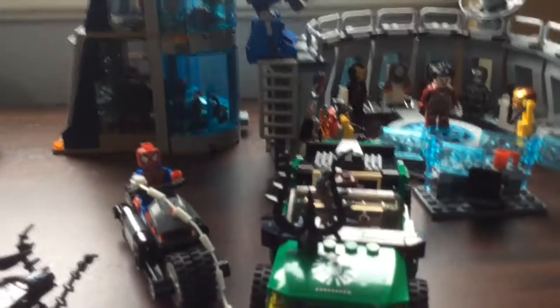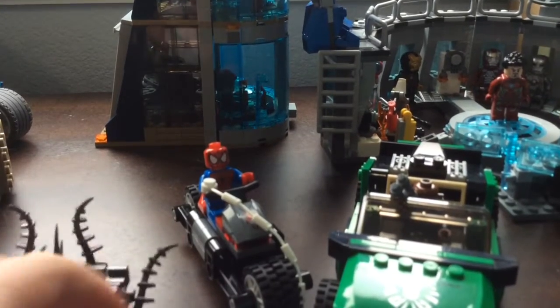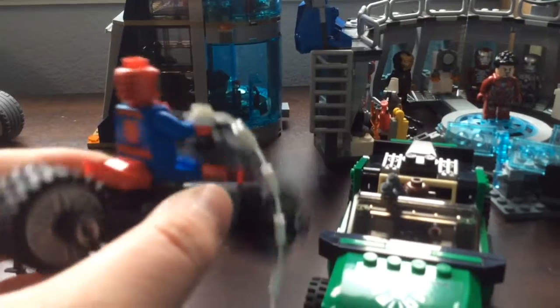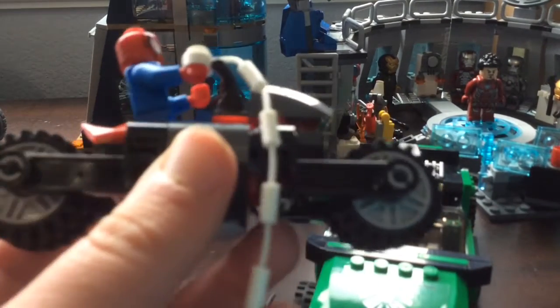You can stick these symbiotes all over stuff like Nick Fury's car and try to take it over, like with the spider crawlers. They had a mini version of that, which is cool. You've also got this spider bike, and it's awesome.